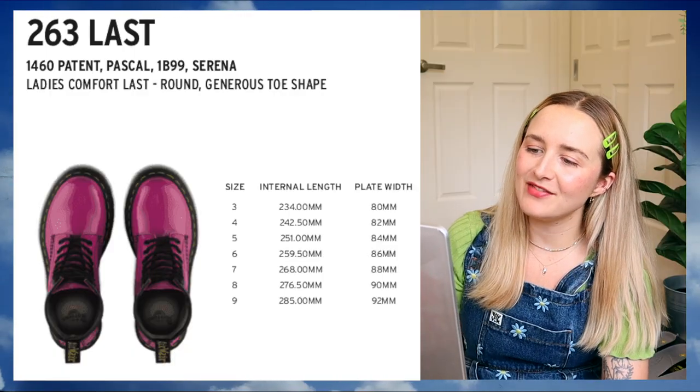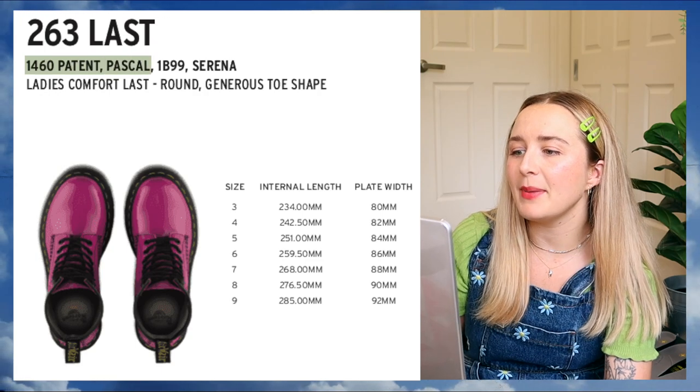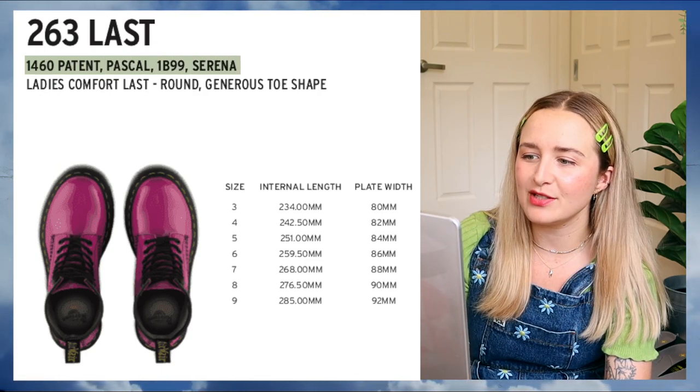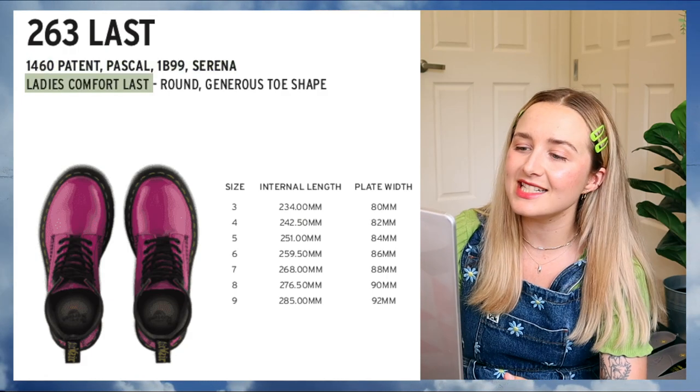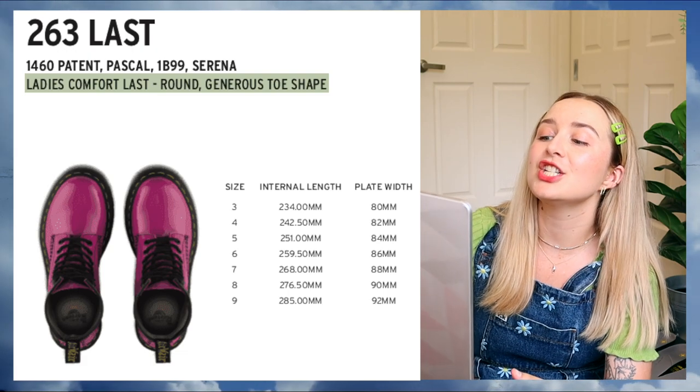Then we got the 261 and 262 Lasts, which are the 2976s, the 1914s, and the 1461 Smooths. So basically, a lot of the Chelsea boot styles. This style is more of a men's cut — a comfort and classic look — and more of a unisex sizing for if you've got a wider foot. And then the last one they have is the 263 Lasts, which is the 1460, Peyton, Pascal, the 1B99, and the Serenas — all styles that are more of a ladies fit, a ladies comfort round generous toe shape.